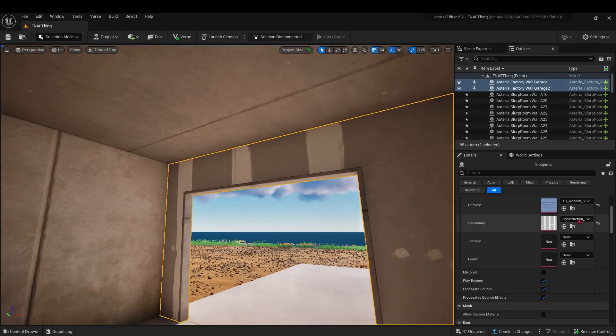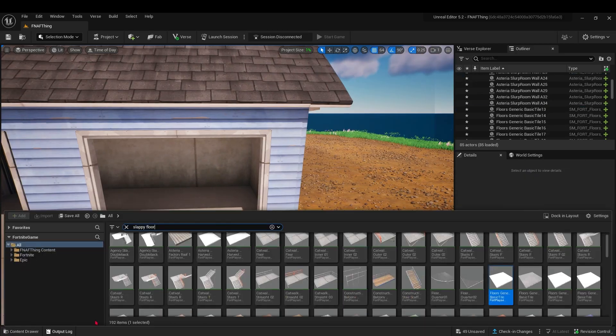I wanted the garage to feel more grungy and dirty, so that's why I used this slappy piece.